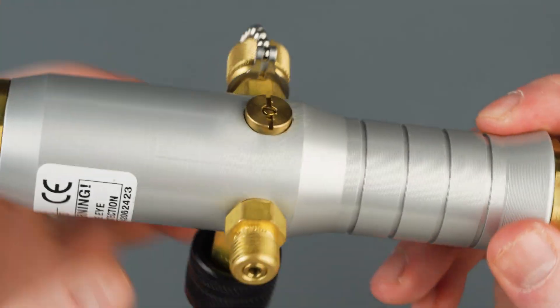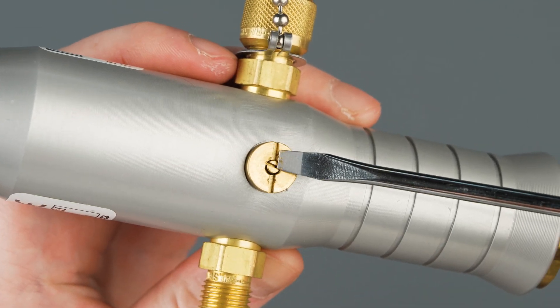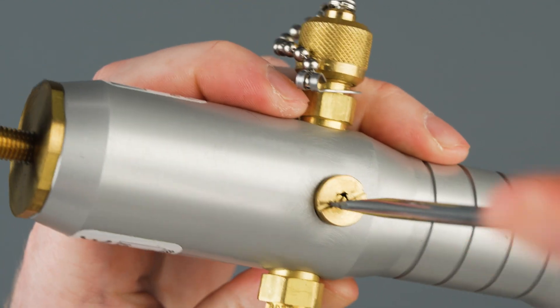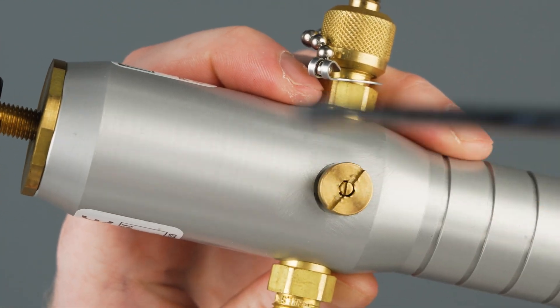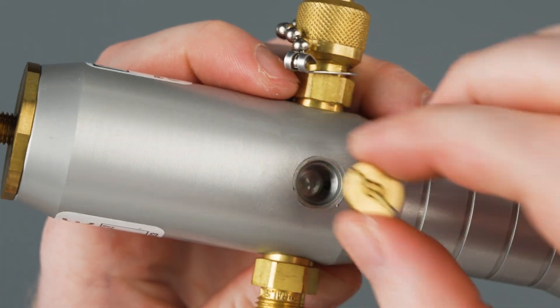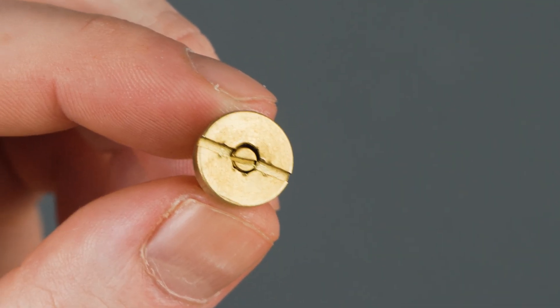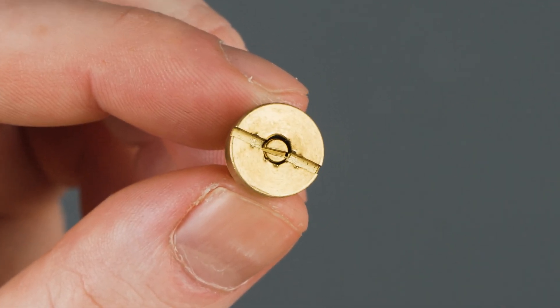To remove the external check valve, we'll need one flathead screwdriver, and we'll press this poppet down while unscrewing the check valve. This poppet is what allows air to go into the cylinder of the pump; however, when we're compressing the air, it doesn't allow the air to escape. If dust or debris gets into the poppet, it could force the poppet to stay open, and that's why our pump could be losing pressure.